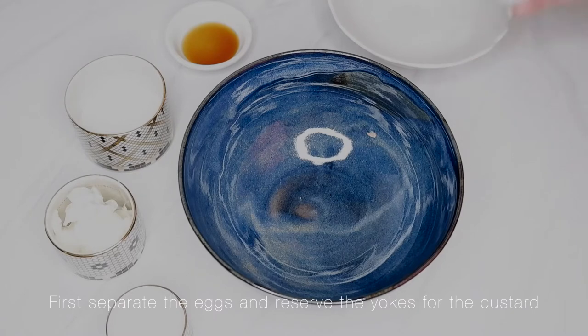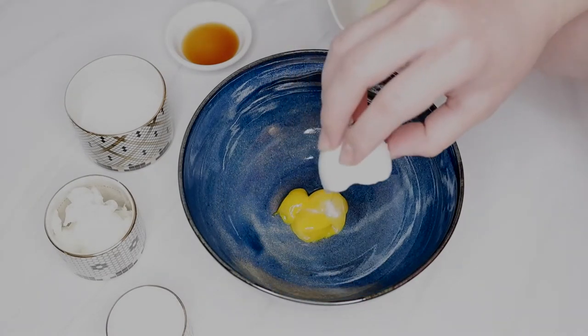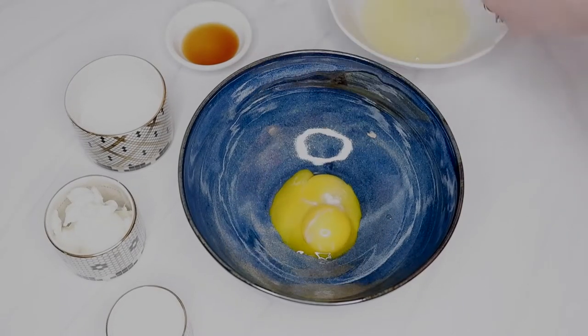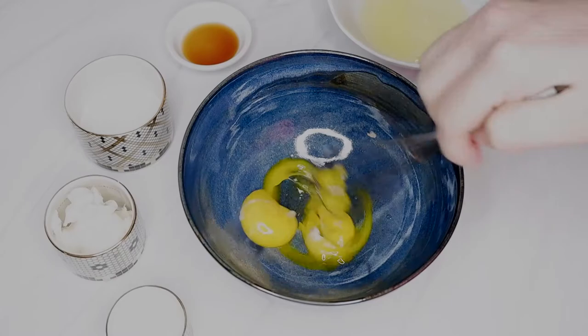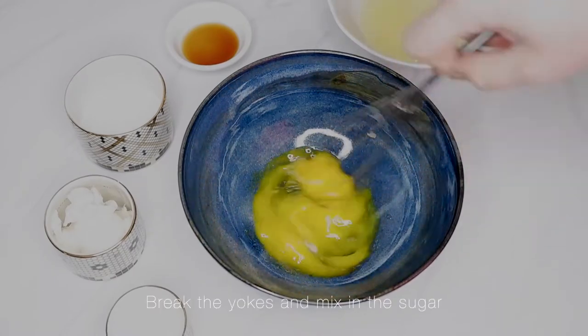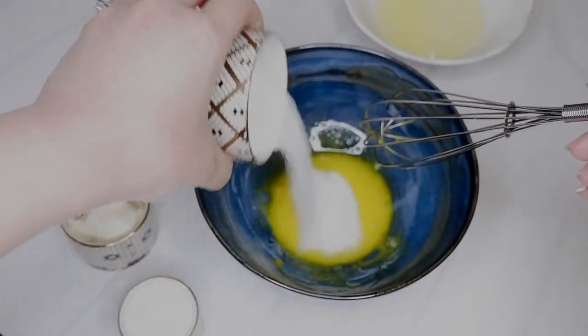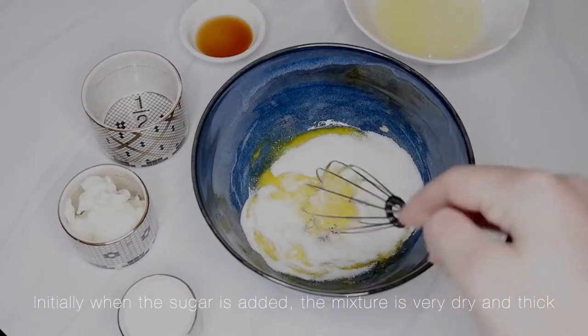First, separate the eggs and reserve the yolks for the custard. Break the yolks and mix in the sugar.